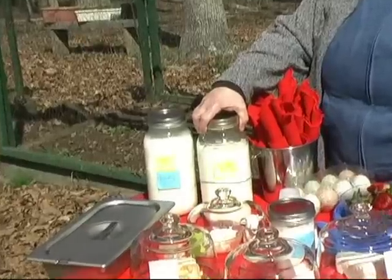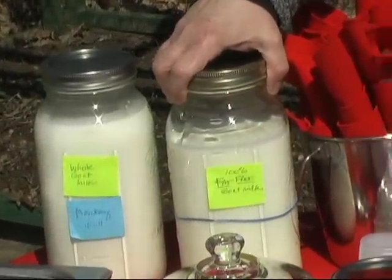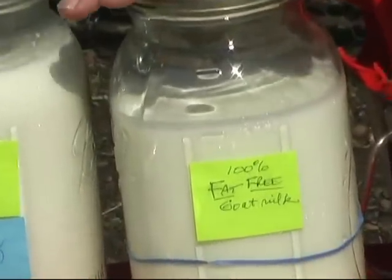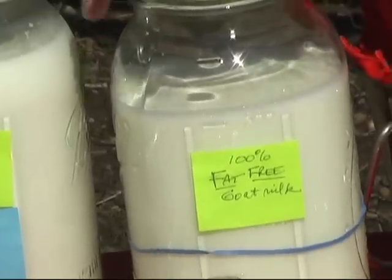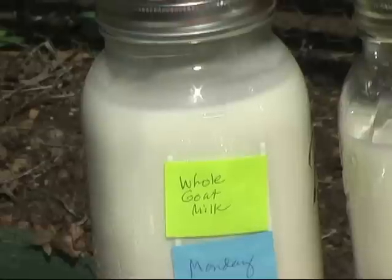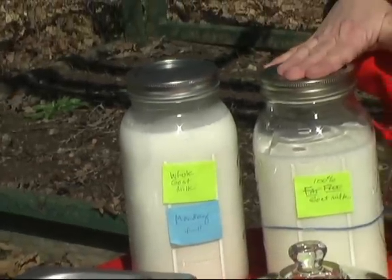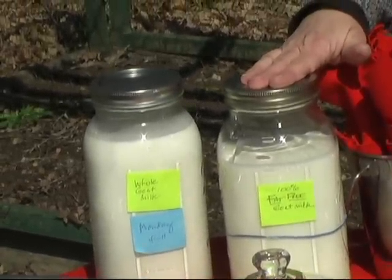We use mechanical cream separation and we've tested it at a lab up in Maryland, Dairy One, and we get 100% of the butterfat out. This is the whole goat milk, which is also delicious. We have high protein, high butterfat milk, so even the skim tastes very rich and filling.